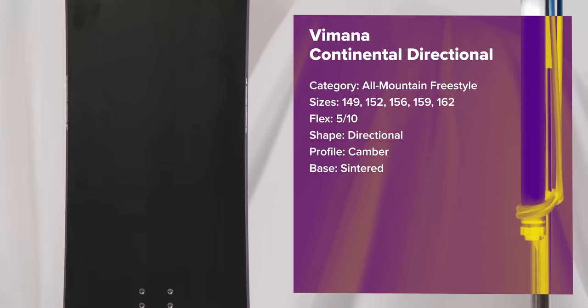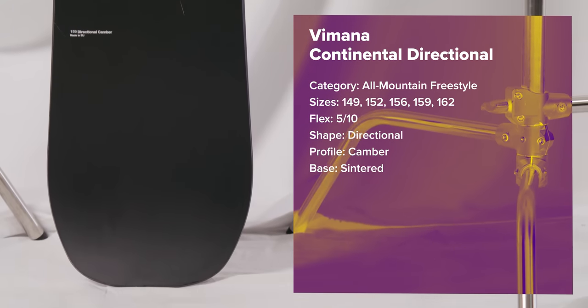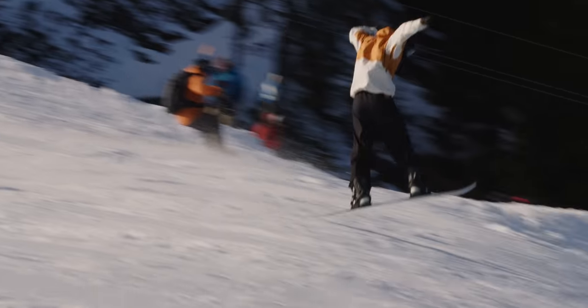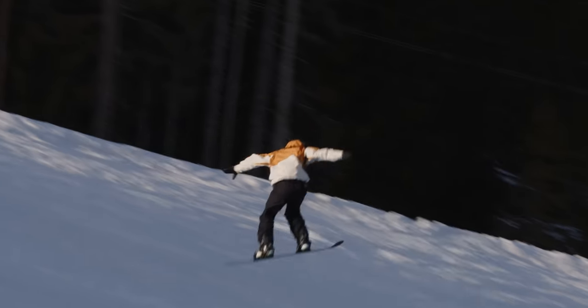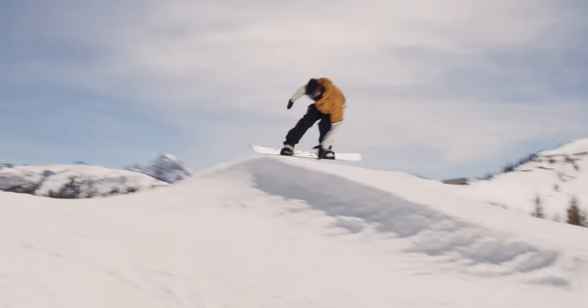It's Vimana's original freestyle machine, and while it's also available in a properly park-specific true twin shape, the versatility on offer in the directional version here is something that makes it a great choice for all-mountain freestyle riders of an intermediate level and up.